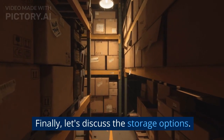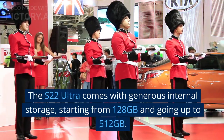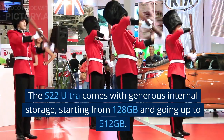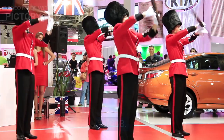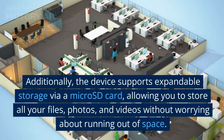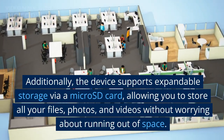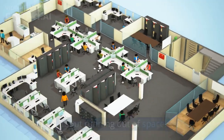Finally, let's discuss the storage options. The S22 Ultra comes with generous internal storage, starting from 128GB and going up to 512GB. Additionally, the device supports expandable storage via a microSD card, allowing you to store all your files, photos, and videos without worrying about running out of space.